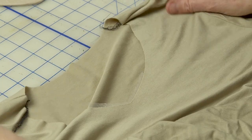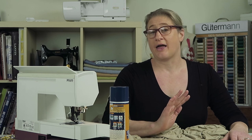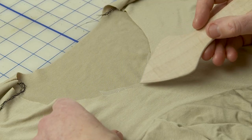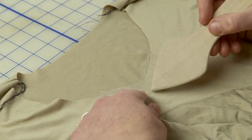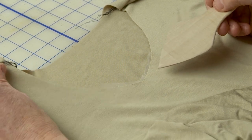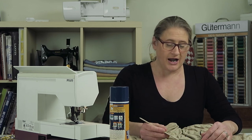I have my muslin that I've been using to test fit this. I've already stabilized the point — you want to support the fabric a little bit so it doesn't stretch out of shape while you're working. I like to use something that washes away after you're done and is not permanent. If you fuse a permanent stabilizer or interfacing onto the V area, you'll see where the knit is snug and then where it starts to stretch again, and I don't like the way that looks.